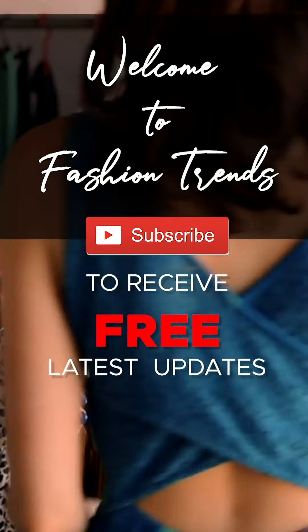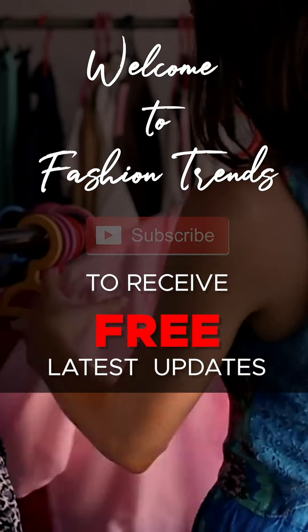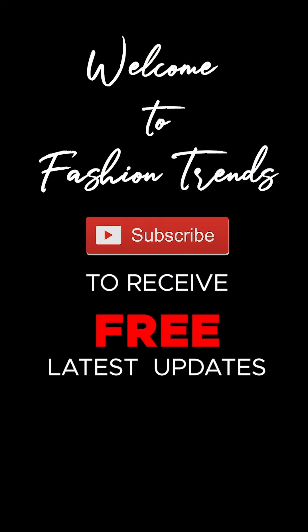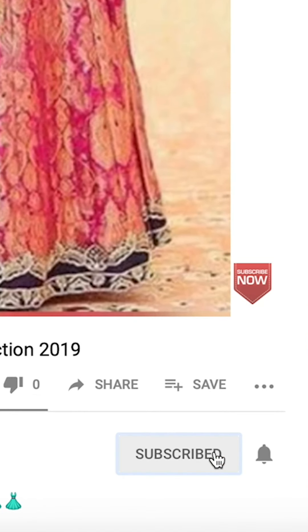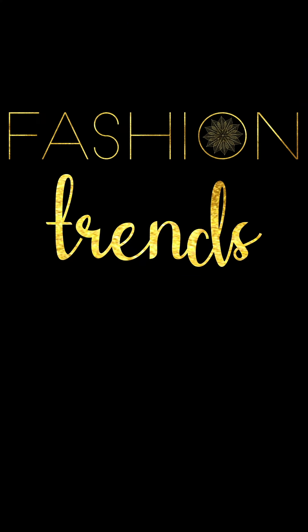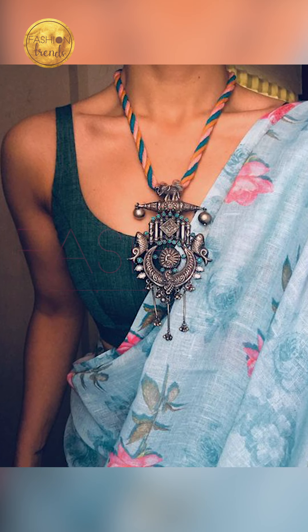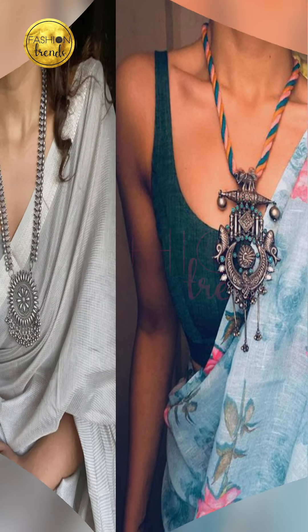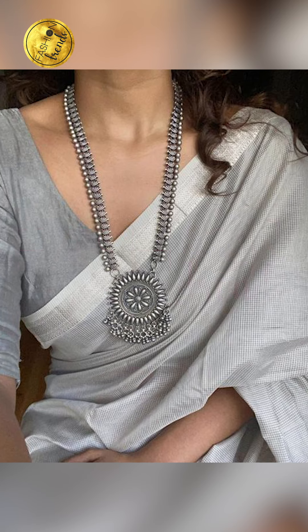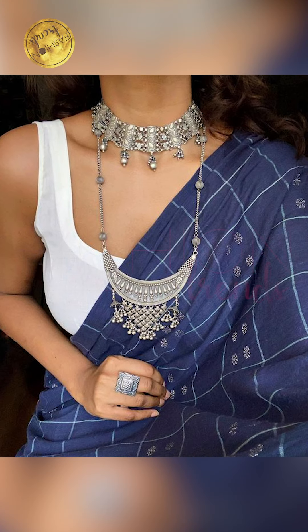Welcome to fashion trends! Subscribe to receive videos from our channel. Remember to hit the bell icon so you can see more videos from our channel. Hello beautiful girls, welcome back to fashion trends! Today in our video, we are going to be talking about sarees with matching jewelry designs.